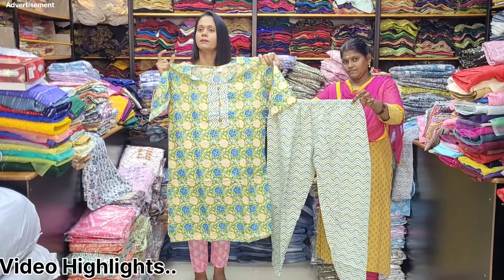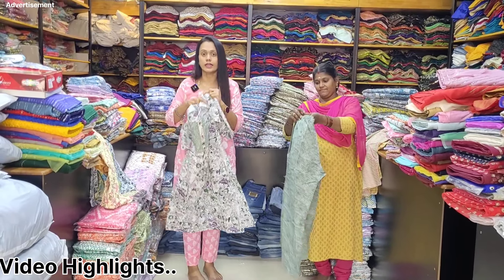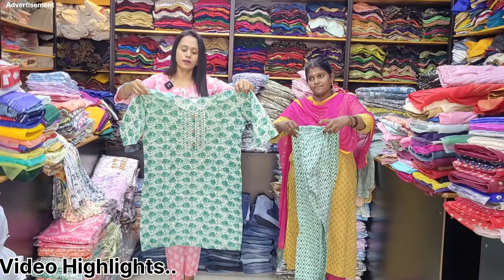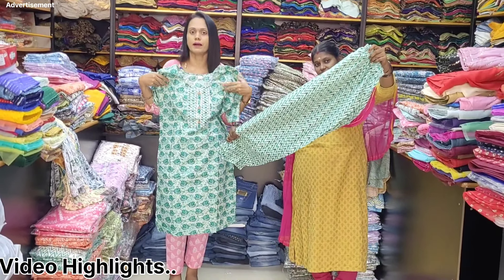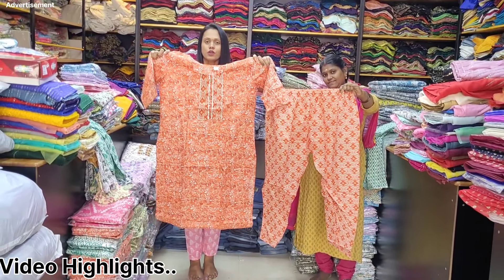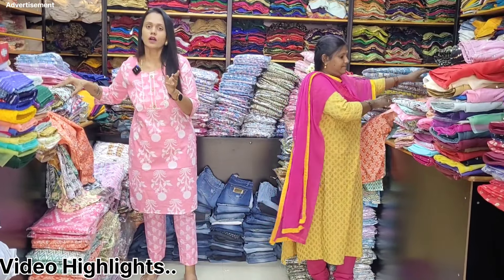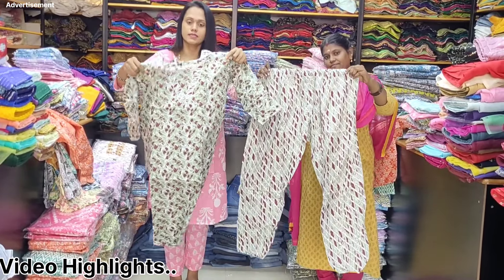You can see the full-length detail. The bottom length is a little bit longer. So we are going to take a safety size — this is 46. We can take a 48. If you take a 46, you can expect some shrinkage. If you take a plus size, you can take a pure cotton.